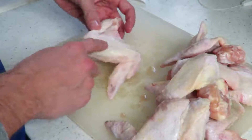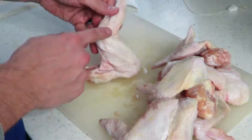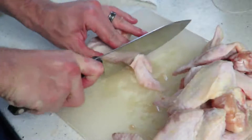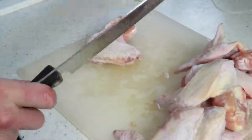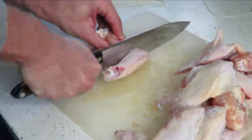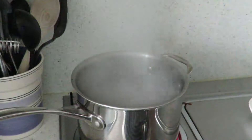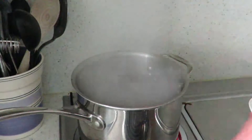Step one: make sure to take off the little end of the wing before you get started. There's very little meat on this part of the wing, so go ahead and remove that. Then separate the wing from the drumette using a sharp knife.